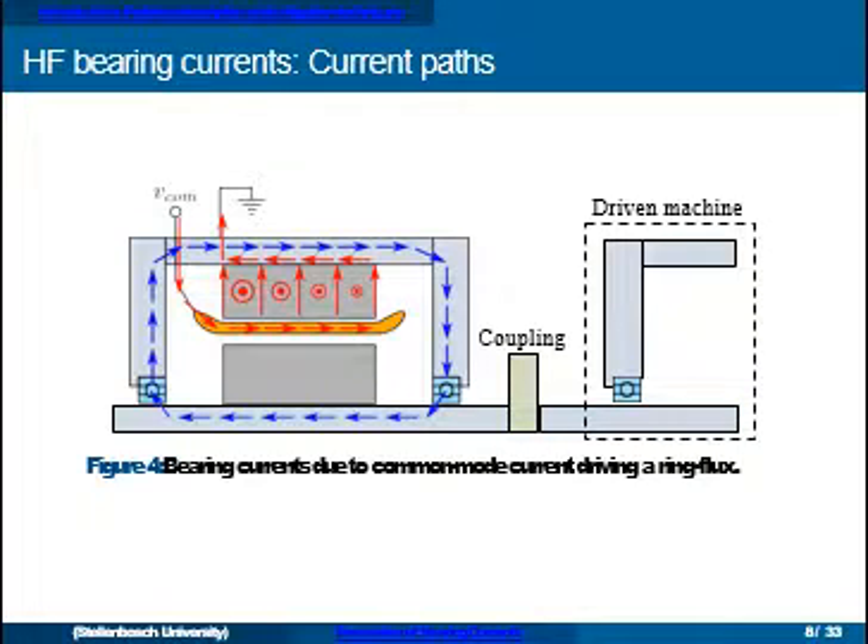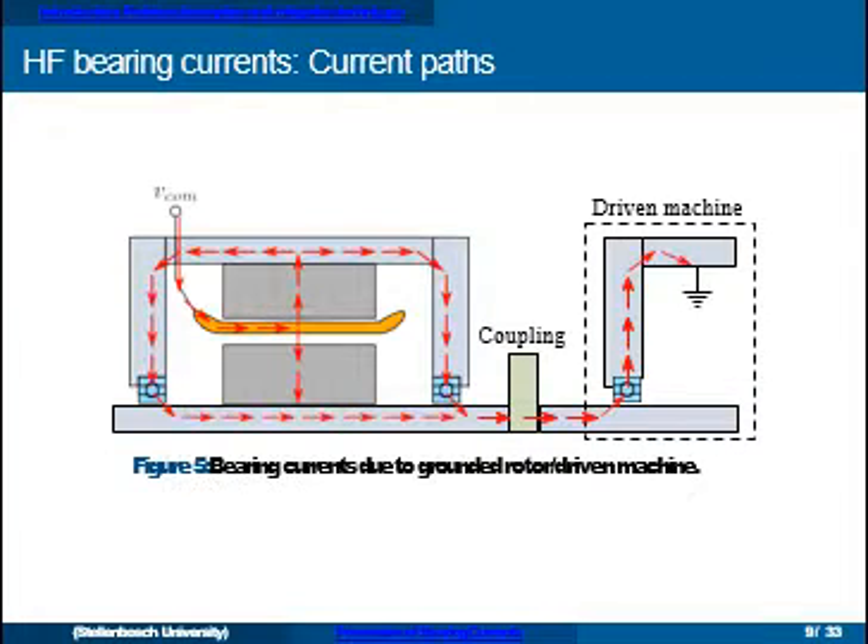A second scenario involves not the capacitive coupling between the winding and the rotor, but the common mode current leaking through the stator core. The common mode current enters one side of the machine and as it passes along the stack length it leaks through the stator core. The circles indicate a ring flux generated in the machine due to the common mode current — at high frequency this gives an end-to-end shaft voltage which can drive circulating bearing currents.